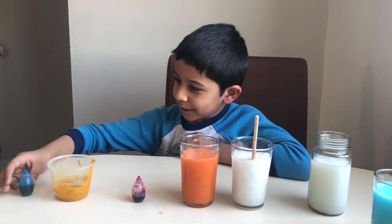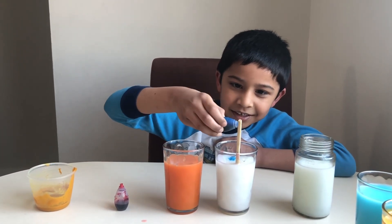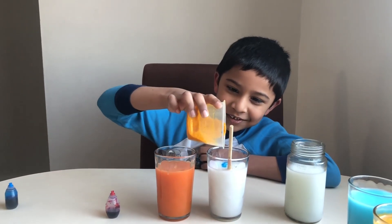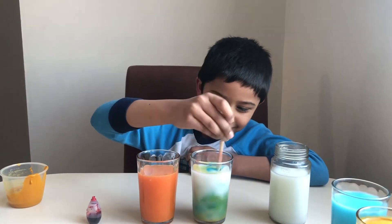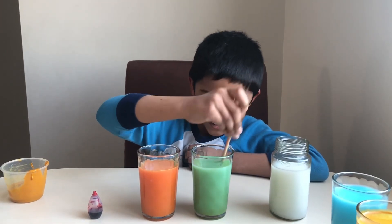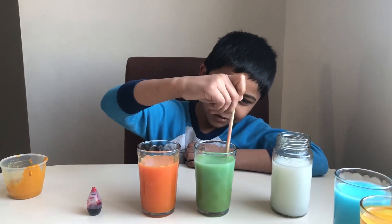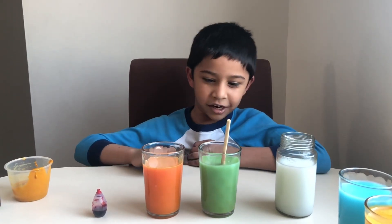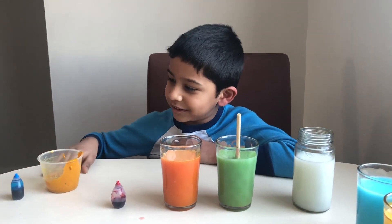Now let's see the next one — yellow and blue. Not too much, and some yellow there. Kind of like a leaf color, kind of like an aquarium color. Is it cyan or something? Oh, it's green! That tricked me — it's just green.